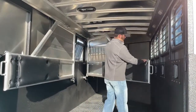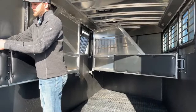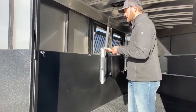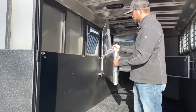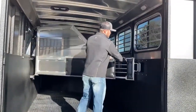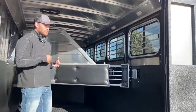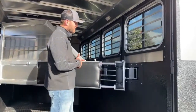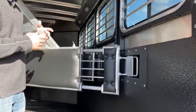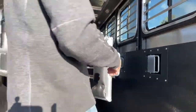Here on the dividers in Logan Coach trailers I always show you this last divider first because it makes a lot of sense. With this divider out it will latch here really easily. I really like Logan's latch systems — they're recessed so your horses can't get cut or dinged on them, they latch super tight, and they're super easy to run and really quiet for your horses.